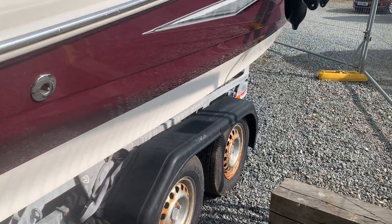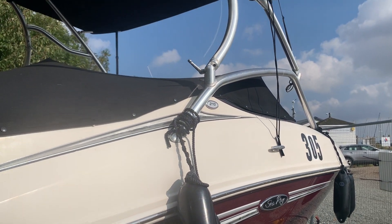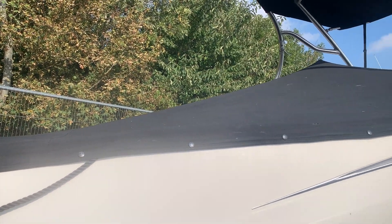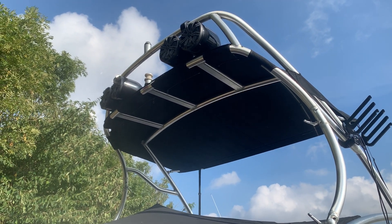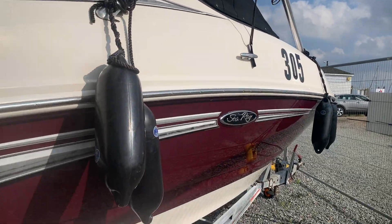These are the summer covers that you currently see, and there is a full winter cover as well — a new one. The Bimini has had a sound system fitted as well, which you can see all the details for on the listing.